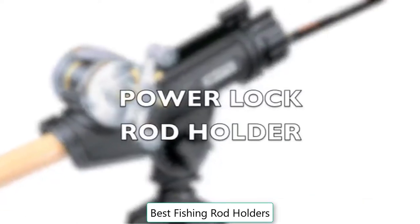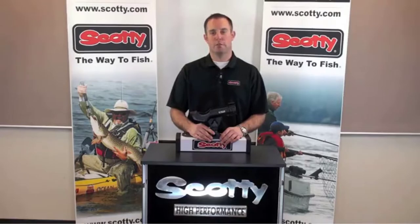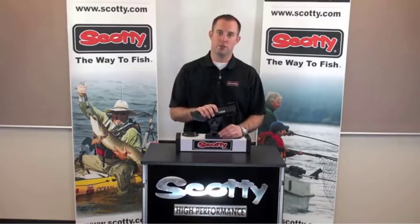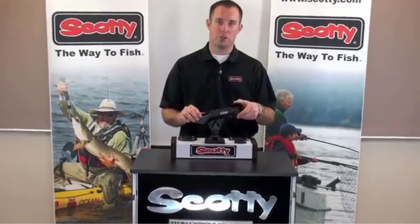Fishing rod holders are very important to have on a boat, in the garage, and in a vehicle. A common type of fishing rod holders are flush mount holders that are built into the boat. These are installed at 15, 30, or 90 degree angles and are commonly used to hold rods while trolling.